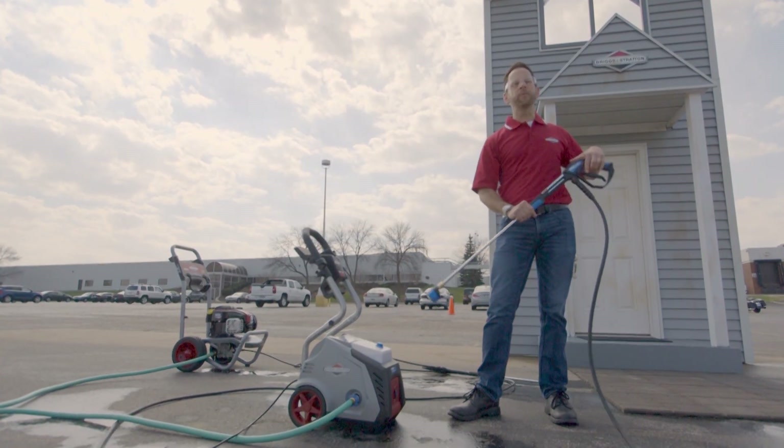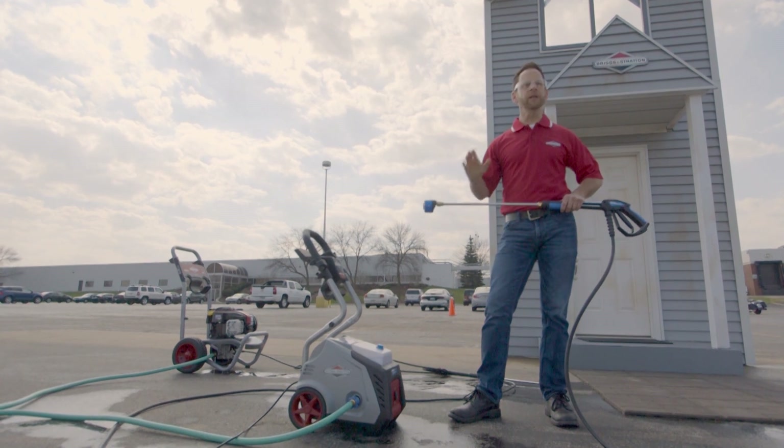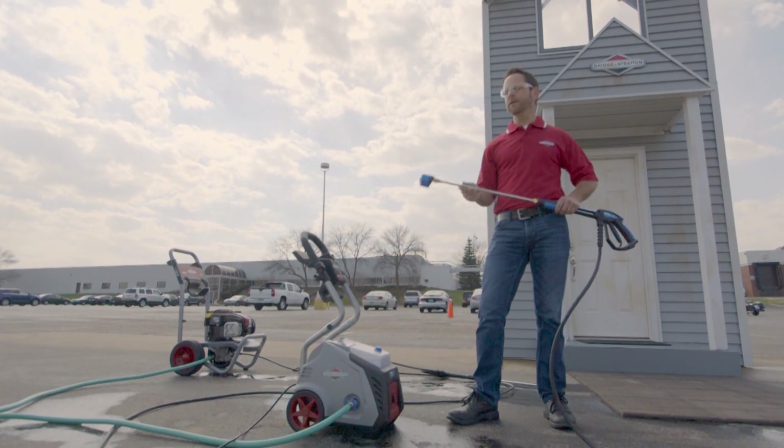All pressure washers do a great job within 10 to 12 inches of the nozzle — a lot of pressure, a lot of cleaning. But what the Power Flow Plus unit does is it brings out a lot more power and a lot more flow up higher, and that's what we're going to demonstrate today.